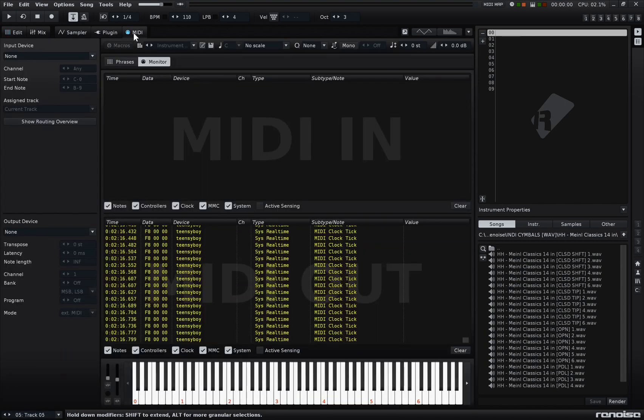To verify it's working, I'll go to the MIDI tab to make sure I can see the device name and the clock signals are being sent — you can tell because the numbers are rapidly moving.